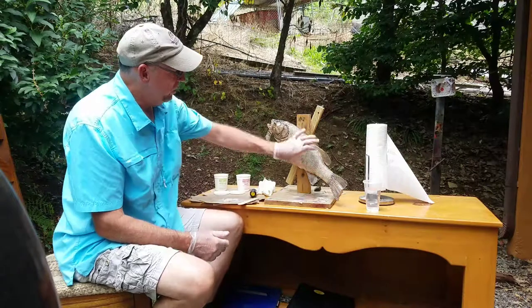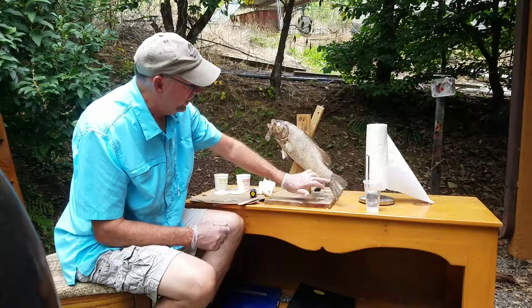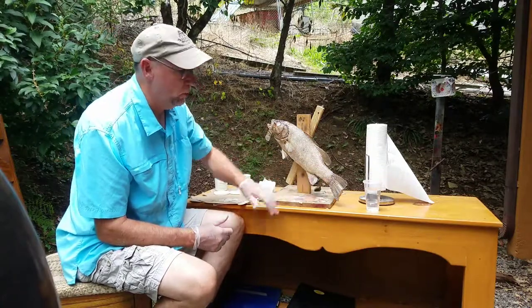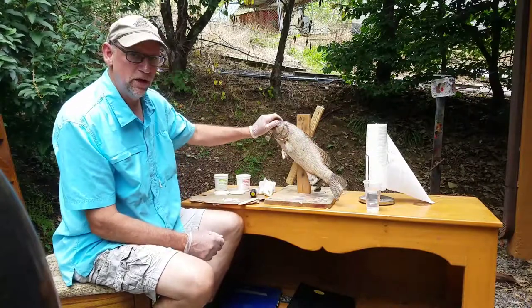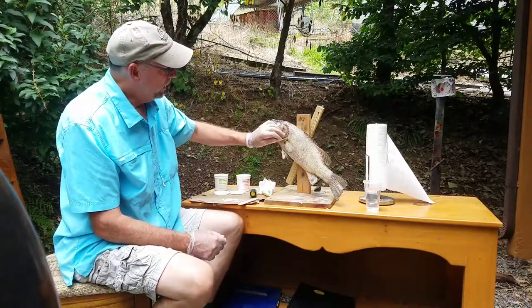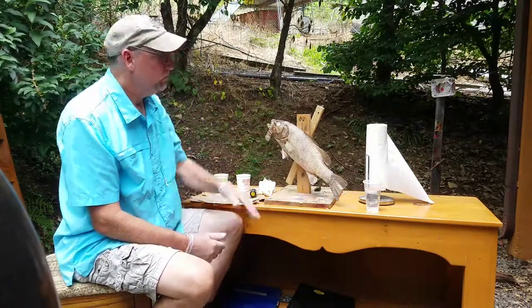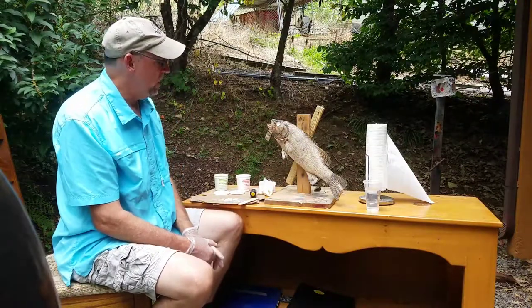Let's talk a little bit about the epoxy work here. When I apply epoxy and smooth out right in here, once it starts to kick I'll come in there and sculpt some scales. And once I get ready to paint this fish, I will blend in some colors where the epoxy is to match the skin tone, paint it real nice, put some gloss on it and hopefully you won't find the epoxy work.